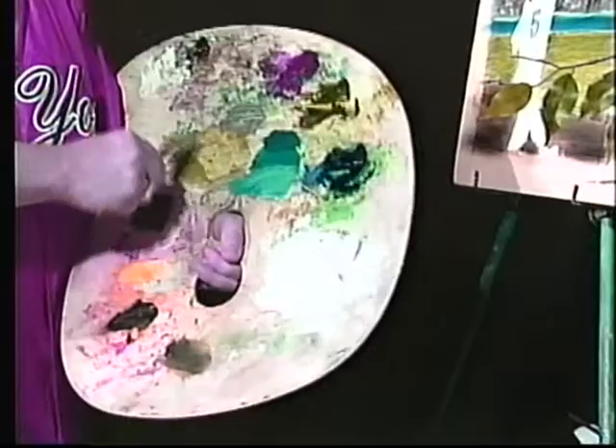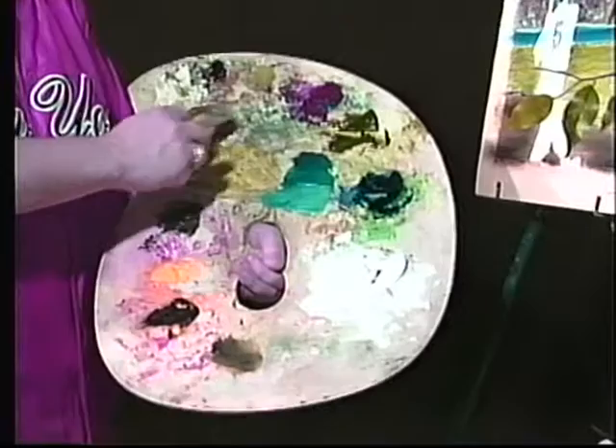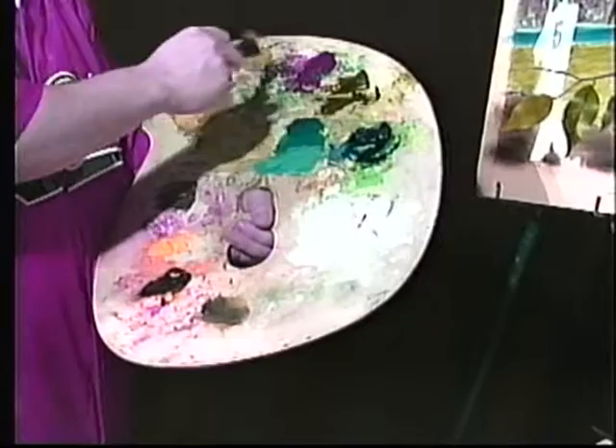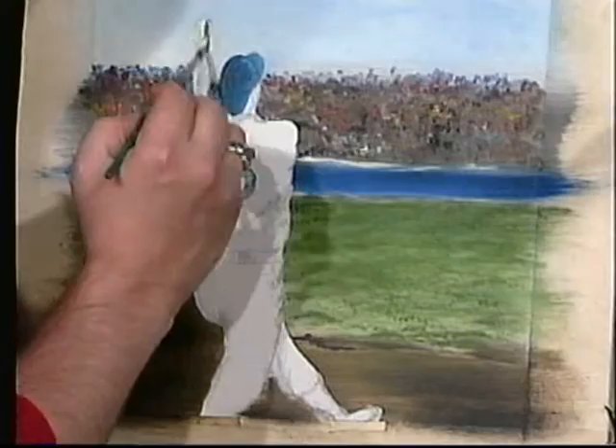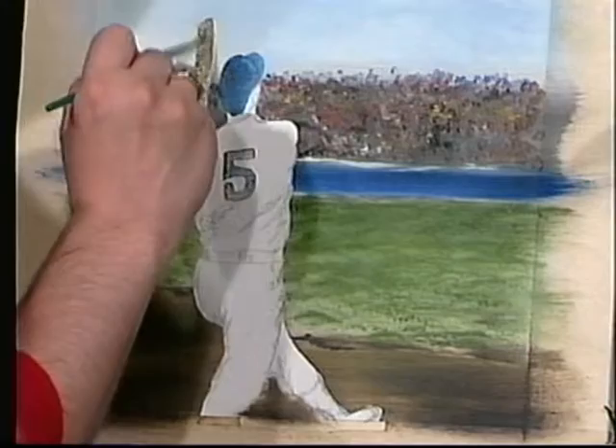I think we'll start with the bat. For that we're going to mix a color — I'll move that field green to the side. The bat color is cadmium yellow, then we'll use a little van dyke brown to mix with that, a little white, and just a little black to dull it down. I'm going to paint that in like so.